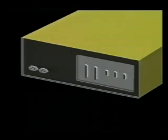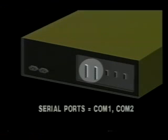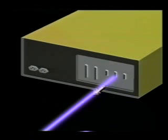On IBM and compatible PCs, DOS names parallel ports LPT1, LPT2, and LPT3. Serial ports are named COM1 or COM2. The first PCs used only parallel ports for printing, so PCs generally send print files to the parallel port.